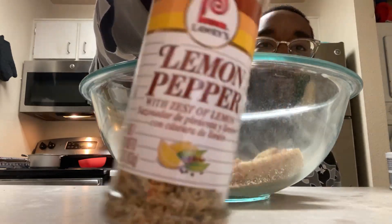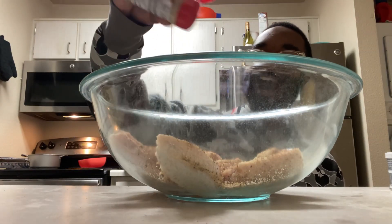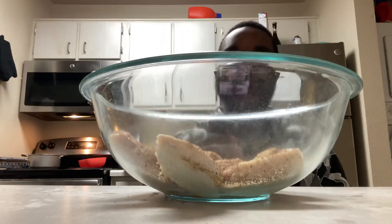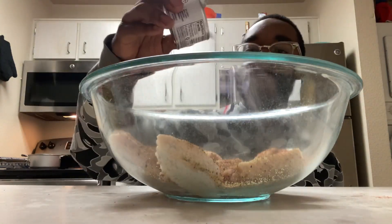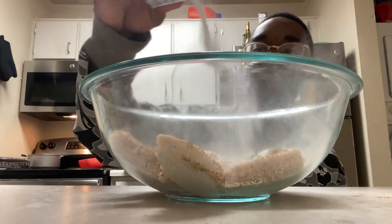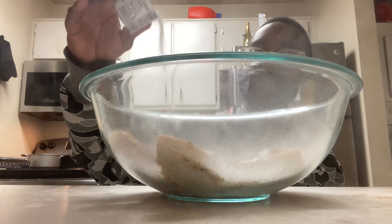And you already know we got to add that lemon pepper. Ooh-wee. Yes, Lord. Oh, I forgot I got to add the paprika. I ain't gonna go crazy — little dash. Add some bacon powder. You want to be real generous with this now. This is the key component to making some crispy, crunchy wings.